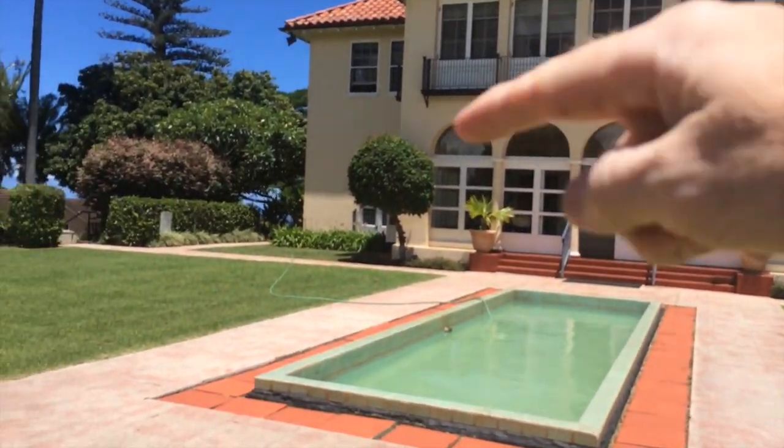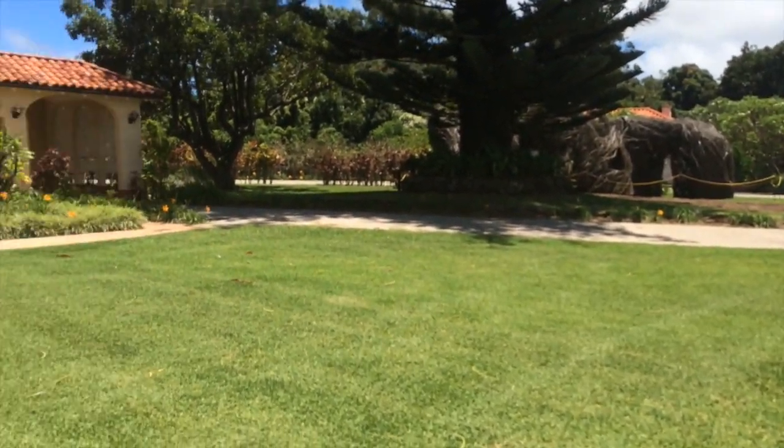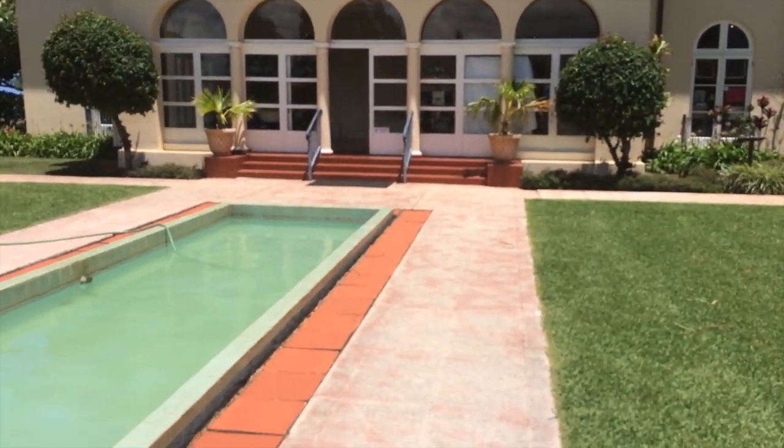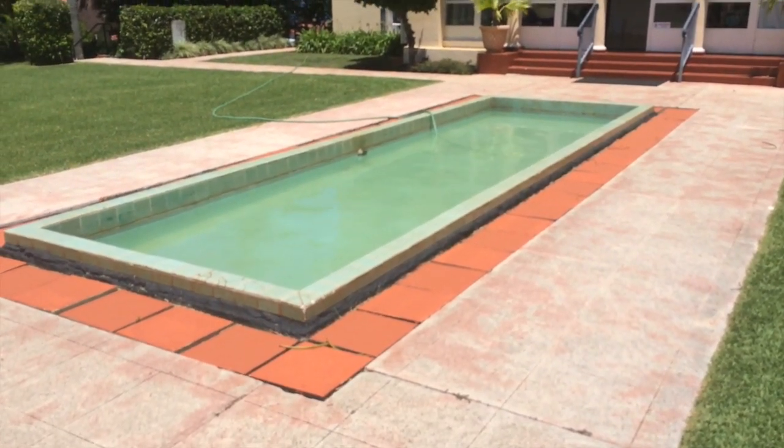And behind it, down to the side here, and back around here, are printmaking, ceramics, jewelry making, and drawing studios for both adults and children.